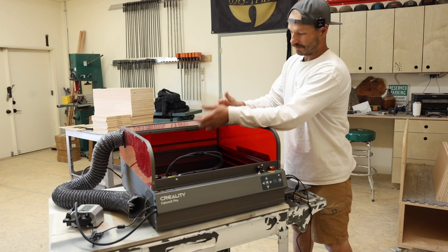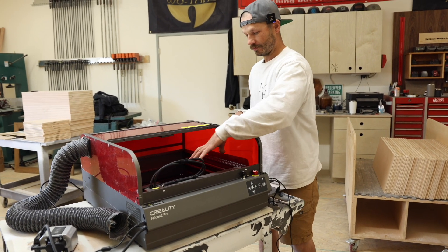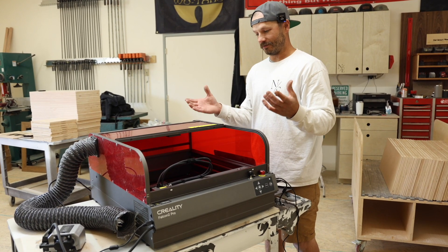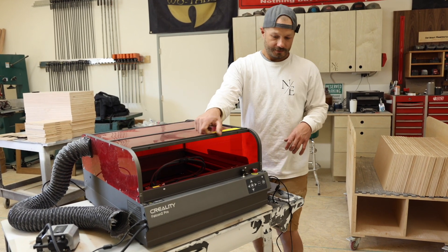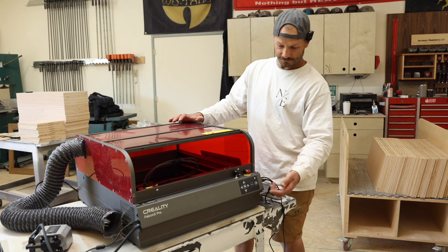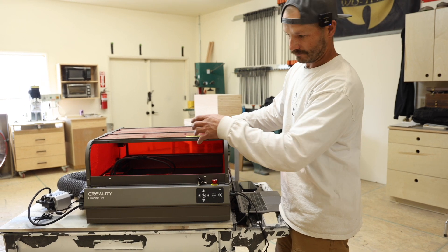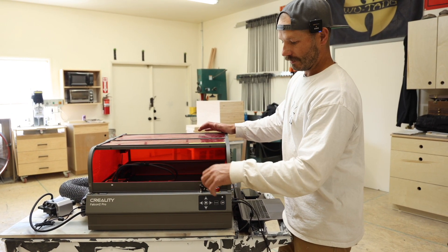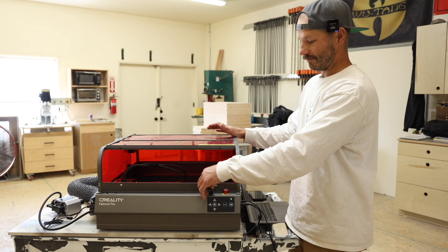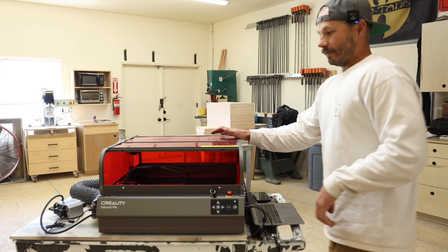You can hook the camera up to your computer and whatever program you're using for the laser — I'm using LightBurn — and it will show you your workspace so you can make sure your image is in the right spot on your piece. It's got a slot for an SD card, a USB hookup for your computer, the power cord, and an on/off switch. There are a couple of safety features: an emergency stop button that kills the machine instantly, and a key switch so kids can't turn it on when you're out of the shop.